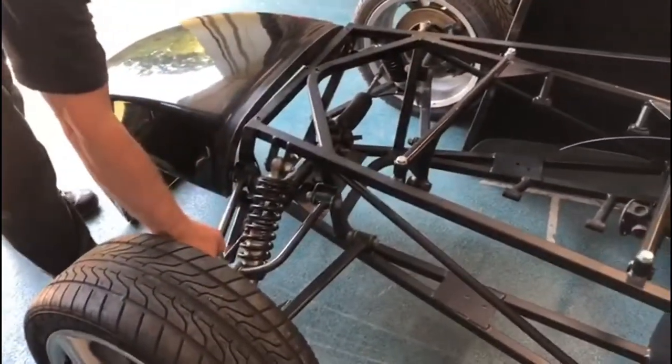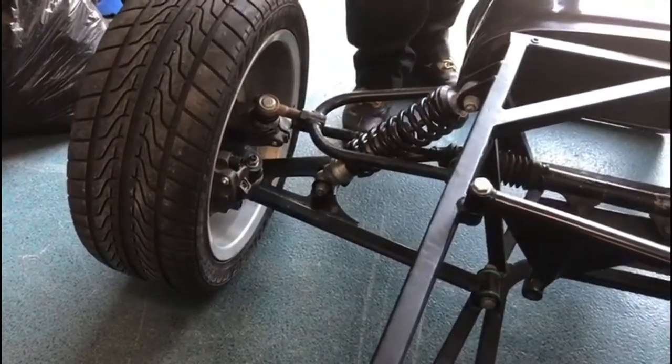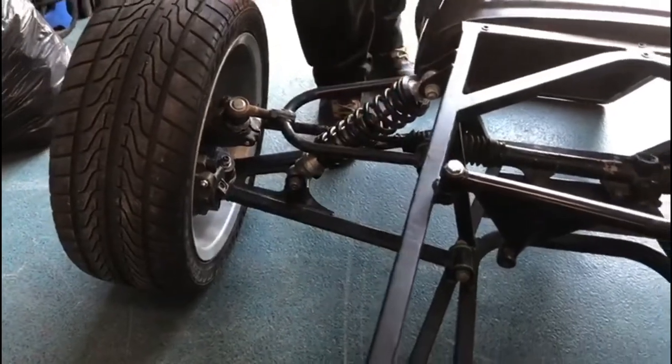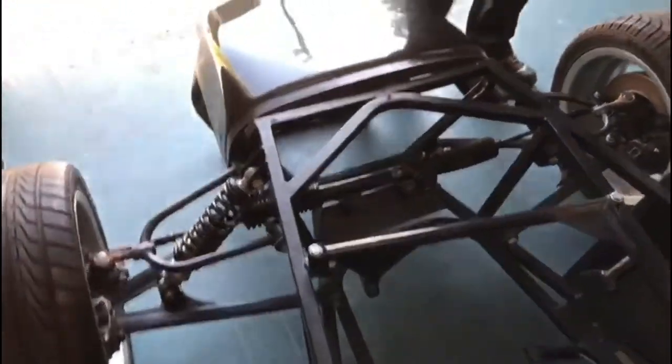It's got 15 inch alloys all round, 195/45 tires, Sierra front uprights already mounted, front calipers fitted. Standard front end, rear as well — again Protec shocks. Sierra steering rack is mounted.